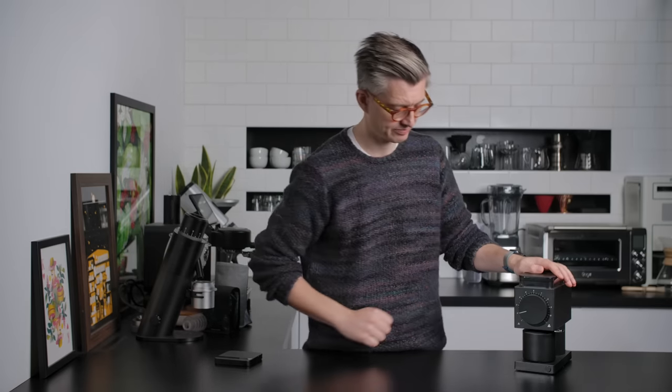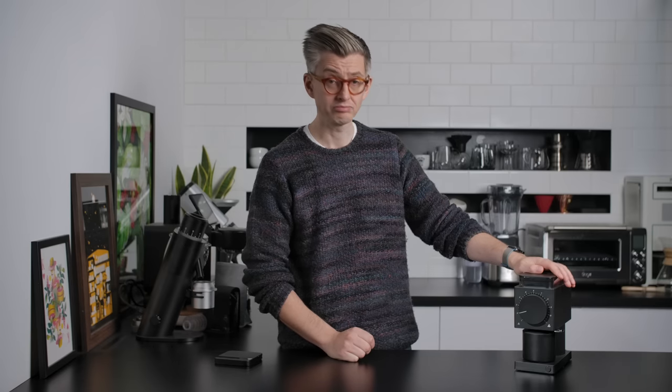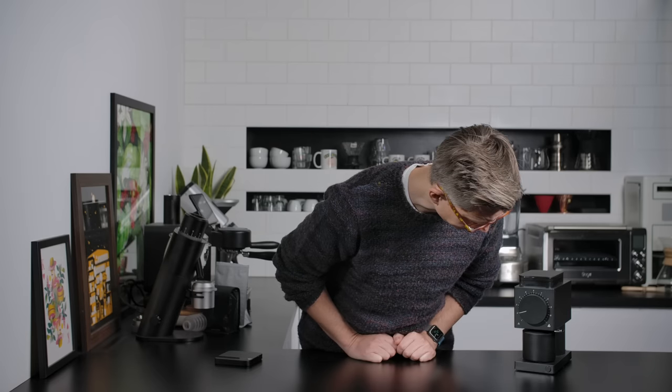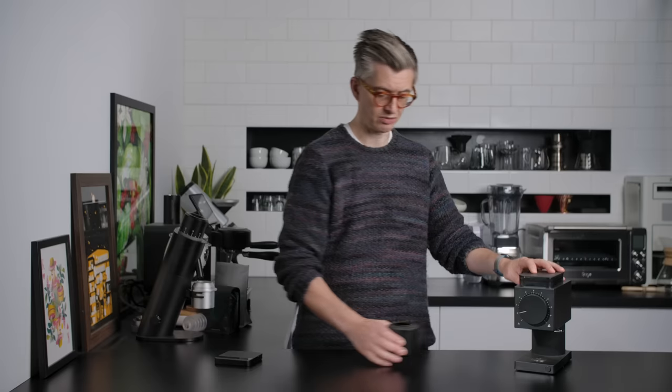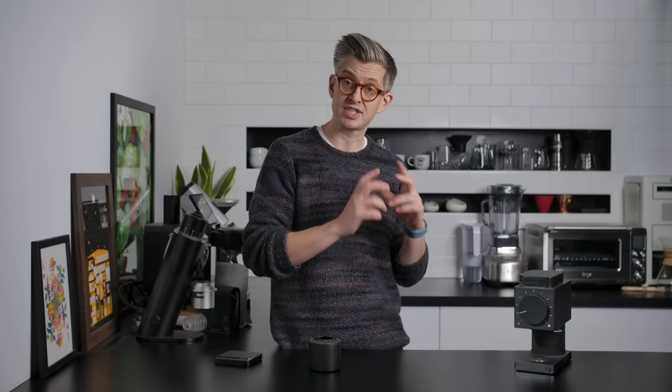Coffee in. I'll push go. This grinder has an auto-off detection — you'll hear the coffee grind, then it'll run a little bit more, and then it should switch off pretty quickly after that. Generally speaking, it might run four or five seconds over and occasionally a bit longer. The way this works is it's detecting resistance in the burrs. If a little bit of coffee is retained somewhere and it still feels a touch of resistance, it'll keep trying to grind it through.